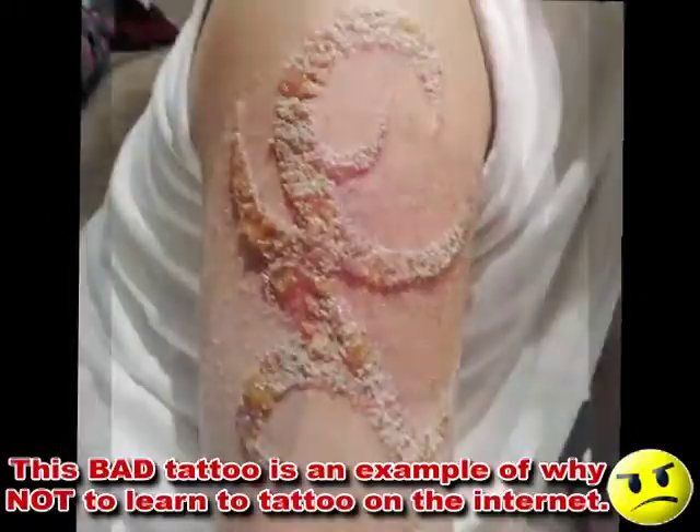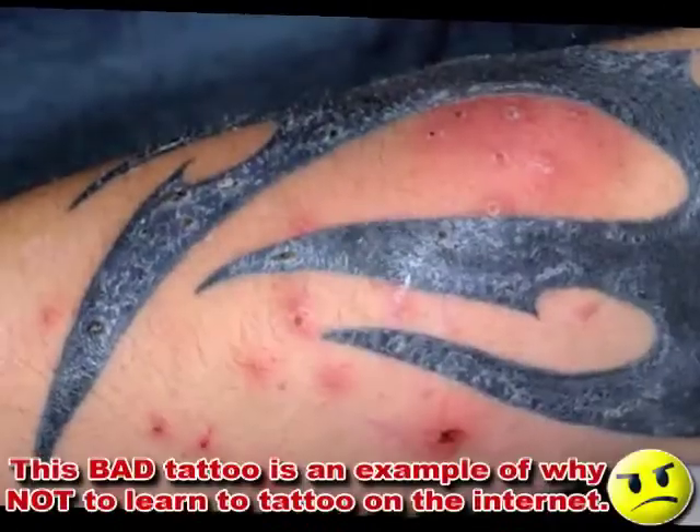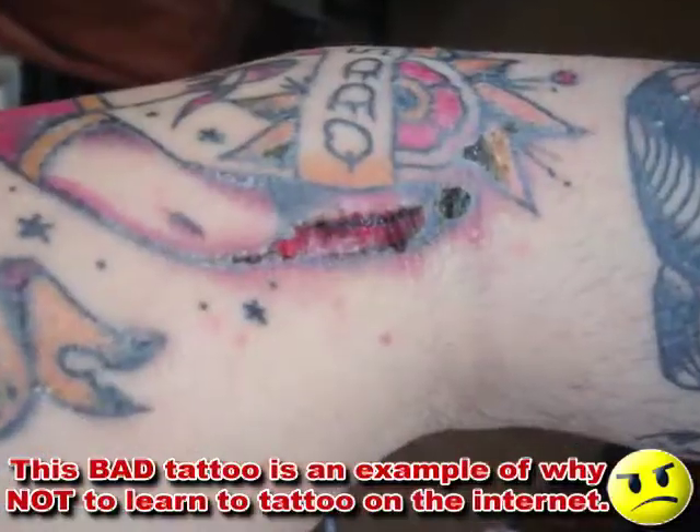Now we've got to learn sterilization first. But we've already been dicking around in a tattoo shop for five videos, and we're set up with no knowledge of cross contamination whatsoever. So really it should say skip to video five.